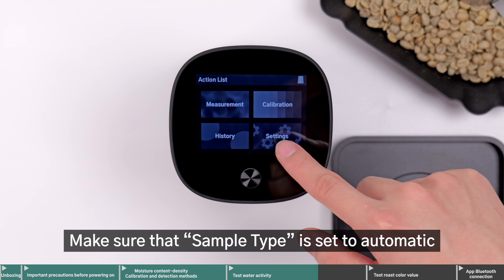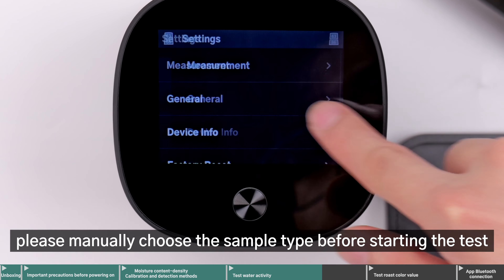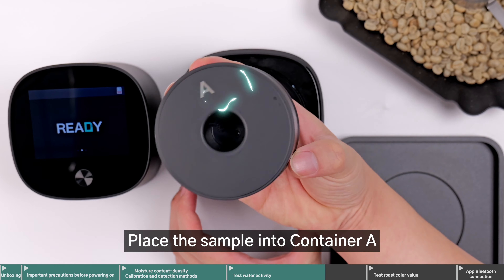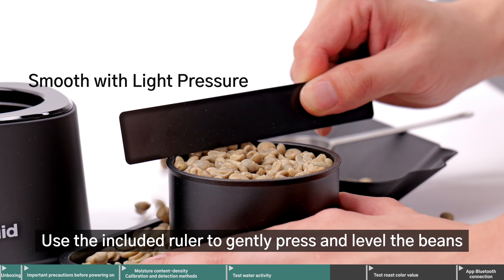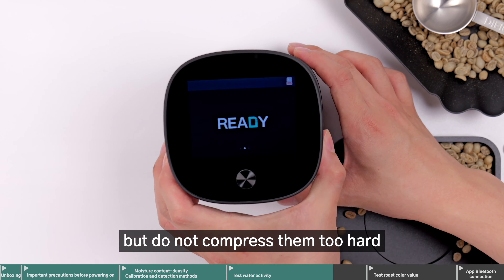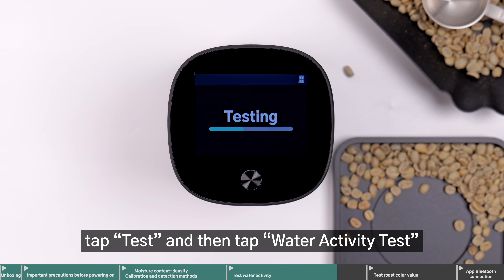Make sure that sample type is set to automatic. If not selected, please manually choose the sample type before starting the test. Place the sample into container A, ensuring that the surface of the beans is level with the edge of the container. Use the included ruler to gently press and level the beans, but do not compress them too hard. Cover them with the main unit, tap Test, and then tap Water Activity Test.